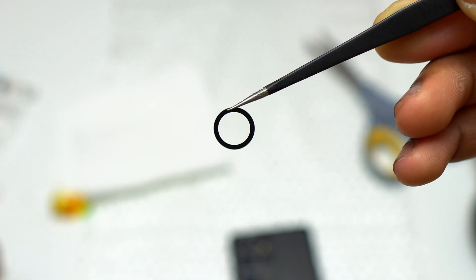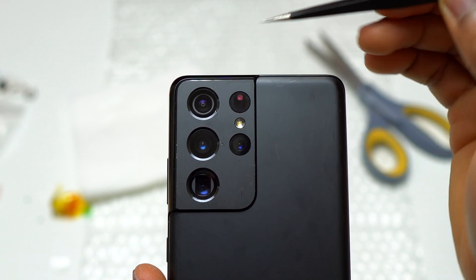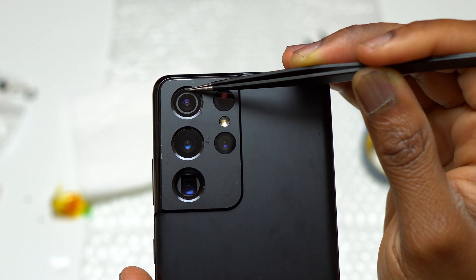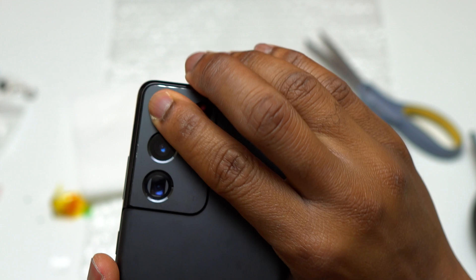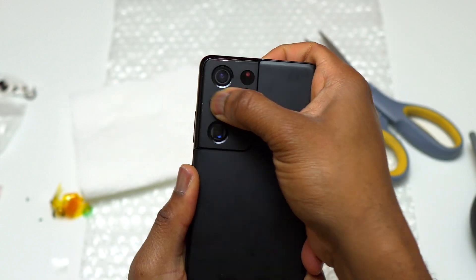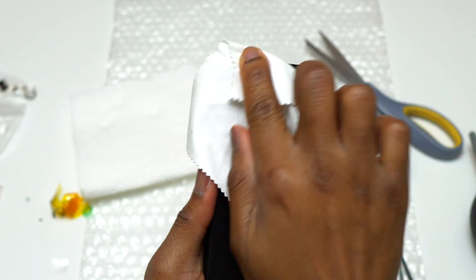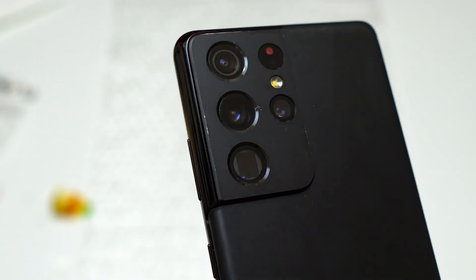I'm using tweezers to avoid any dust or fingerprints on the inside of the camera glass. You may not have tweezers — I did a video on the S21 FE where I didn't use tweezers for the camera glass replacement. You can just push the camera glass inside the camera glass slot and then remove the plastic that is on top. After installation of the camera glasses, we are not done yet — we need to test all the cameras.